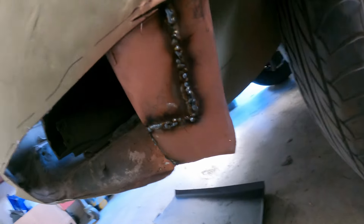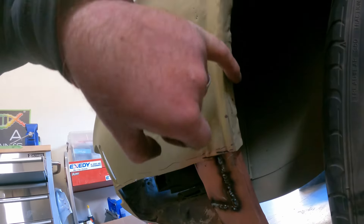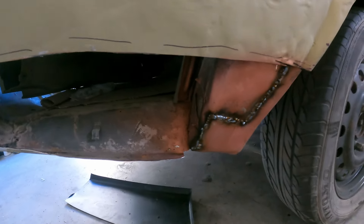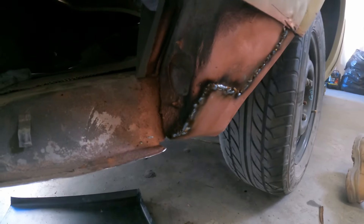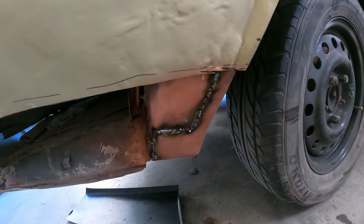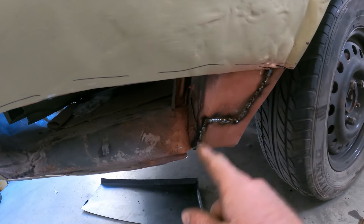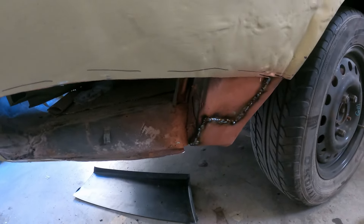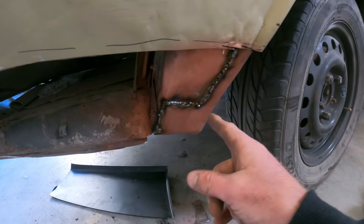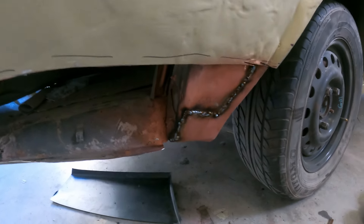All the welding is done on that — just got to grind it all up. This piece here has the flat edge which is the inner part for the outer. All that's left is to grind all those welds up, make sure they're nice and flat, and make sure there are no holes in between the welds — because we've tack welded it all the way through, so there is a chance I've missed a little bit in between one of them.